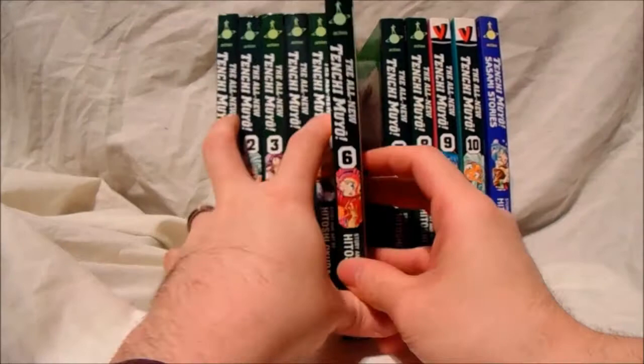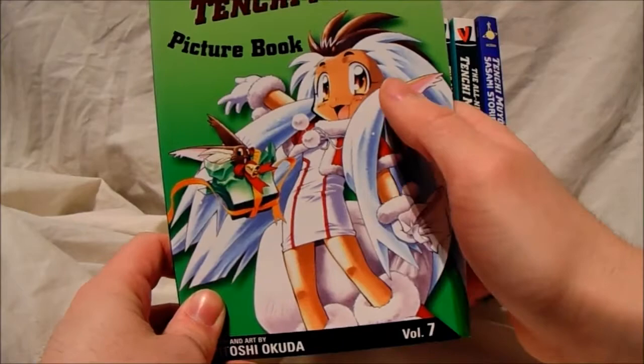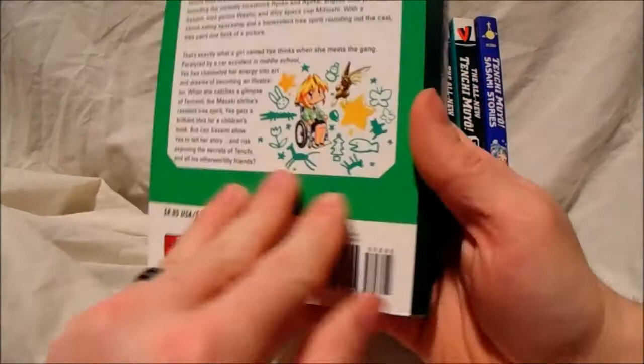I haven't seen it on eBay very often — it's quite scarce. Now this is a human form of Ryoki, the little rabbit creature, so that's quite cute.